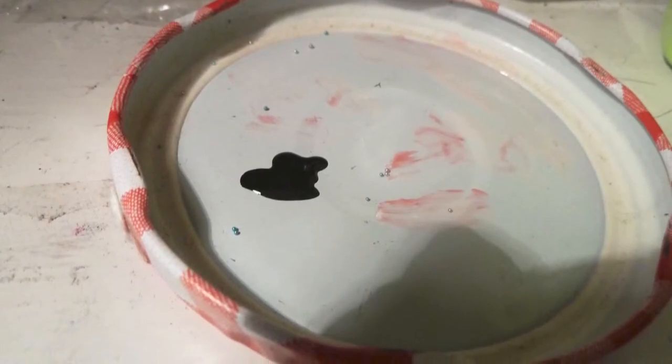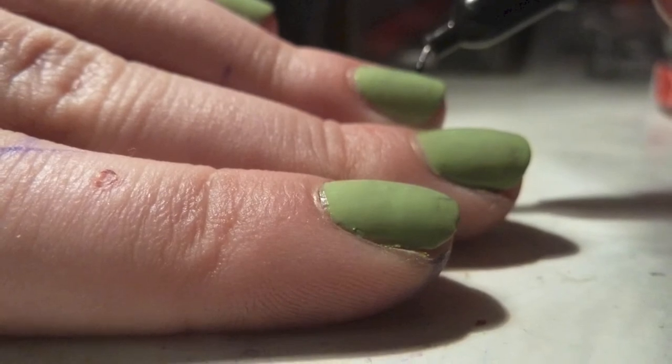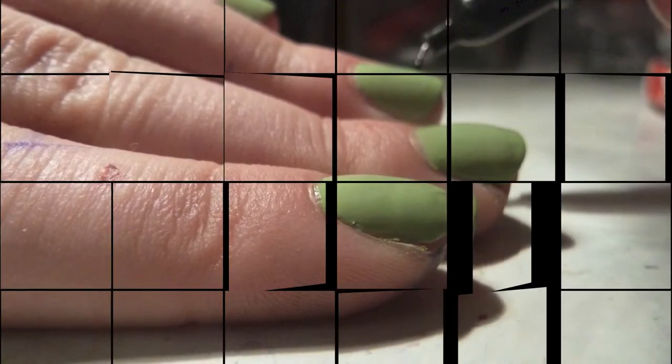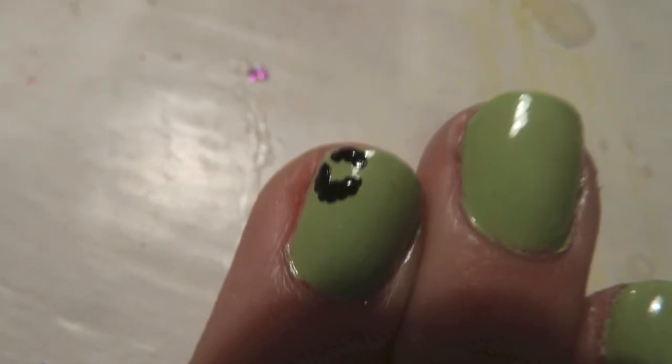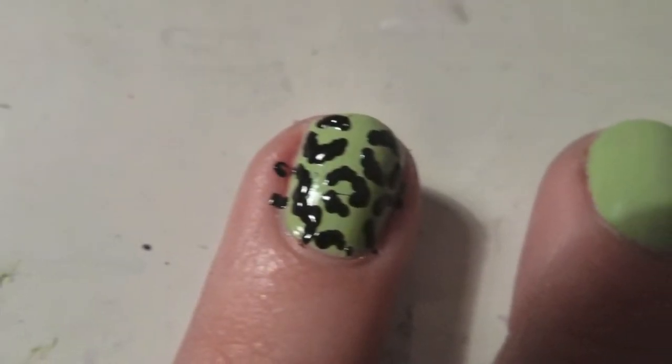On a pen, paper, or whatever, just put some nail polish and then use an old dotting tool — or any dotting tool — and dot some on, then kind of create these semi-circles. Just wait a second if you're doing it with me.